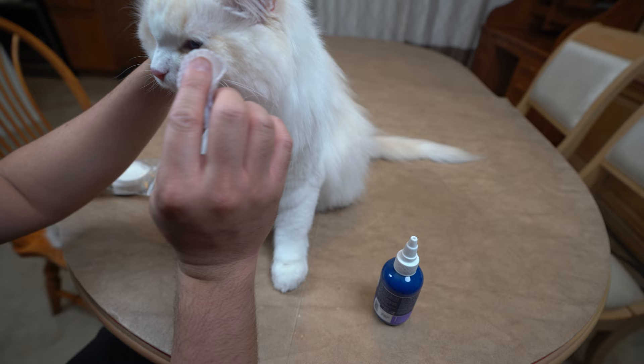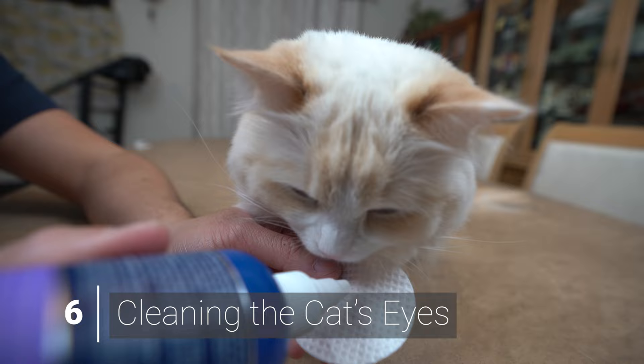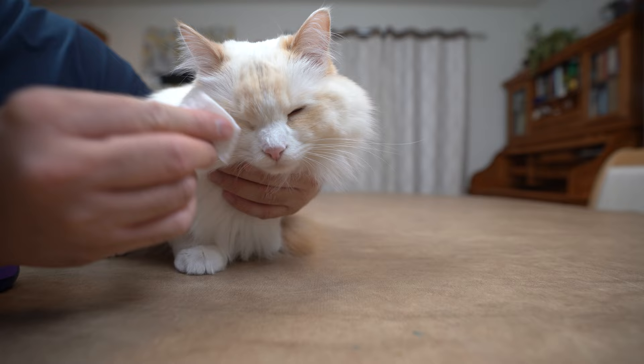Now we begin cleaning your cat's eyes. Wash your hands before you begin, then squeeze some eye cleaning solution onto the cotton pad. Gently place the cotton on your cat's eyes. You should start from the inside corner of the eye and gently wipe outward. Stop if your cat needs a break.